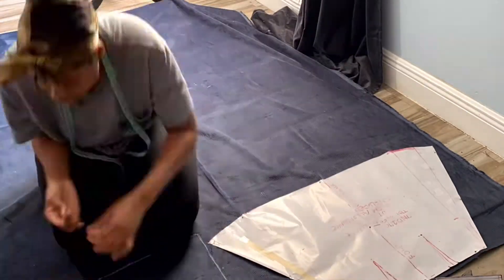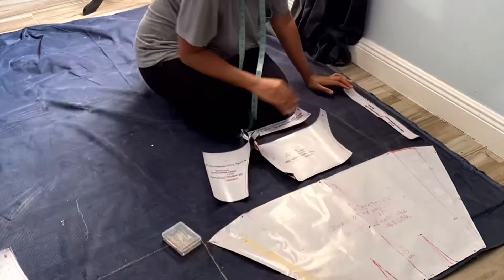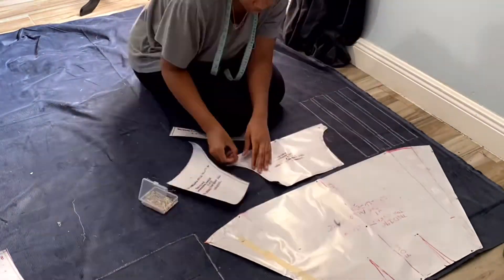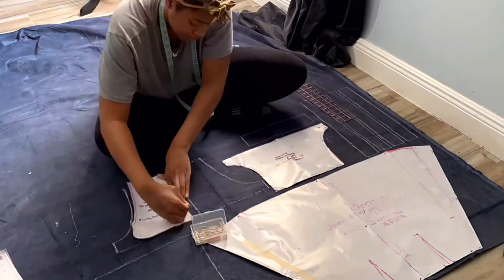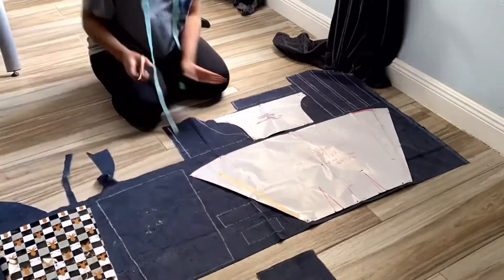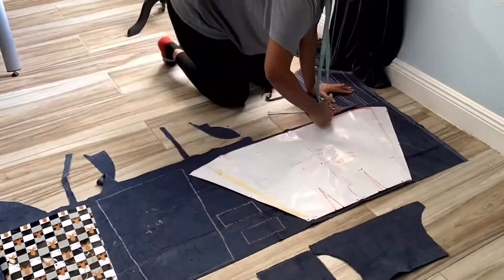I start off by pinning down the pattern I made onto the fabric I'm using. If you'd like videos on me drafting patterns, let me know in the comments below. I'm just marking and pinning the fabric and then I'll cut it out.